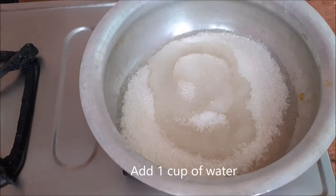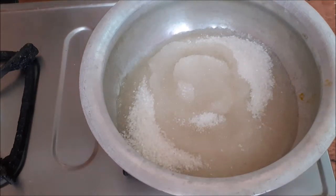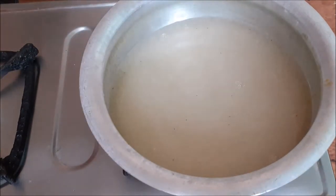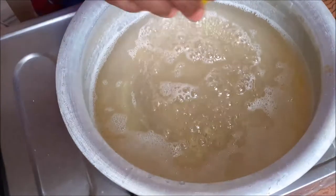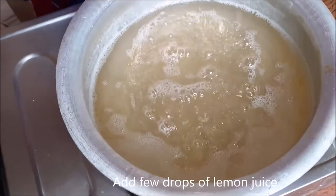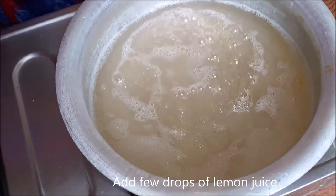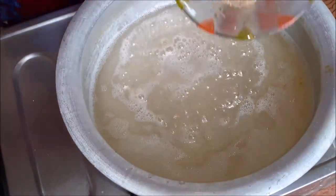Now, we will add 1 cup of water and 2 cups of sugar syrup. We will put in just 1 teaspoon.